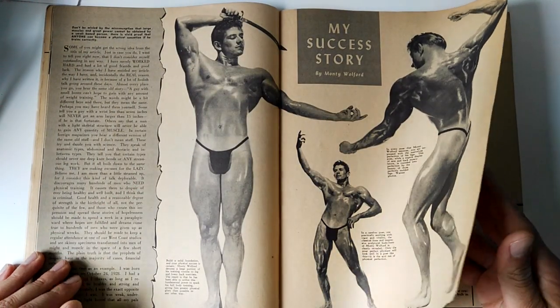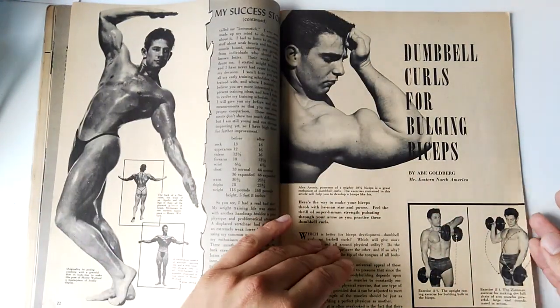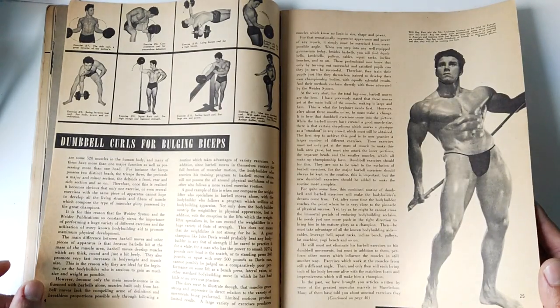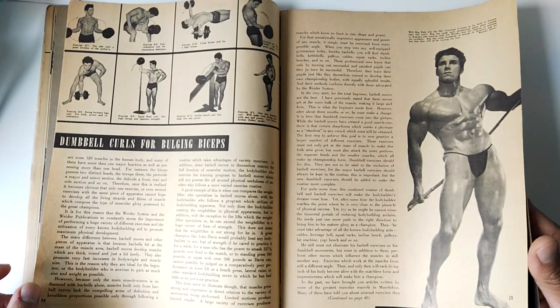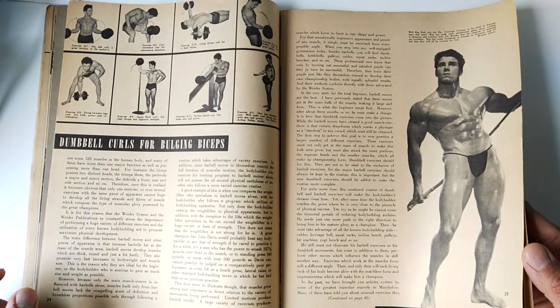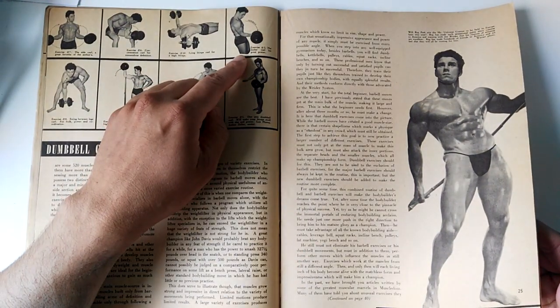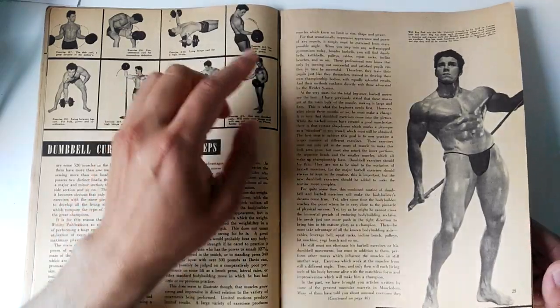I've also covered the story of Monty Walford, who created the Hack Squat. This was another excellent article found within, as well as dumbbell curls for bulging biceps. I've done a video on the art of dumbbell curling, featuring Artie Zella, who also had his own style of curl called the Zella Curl.